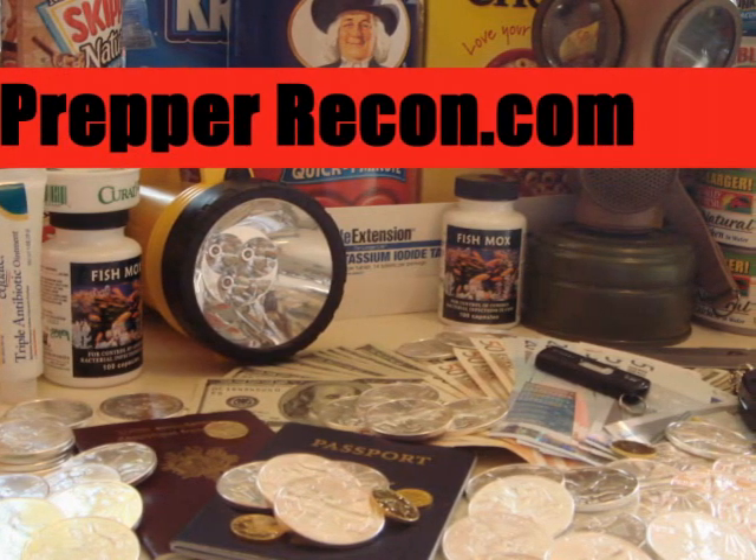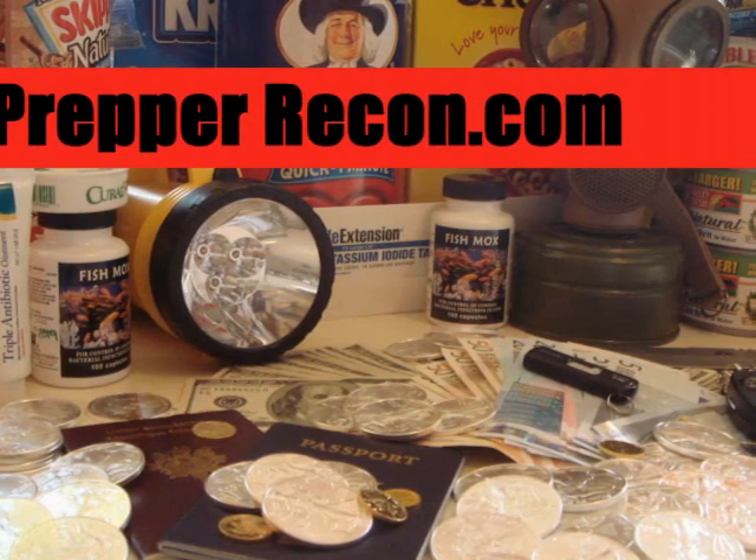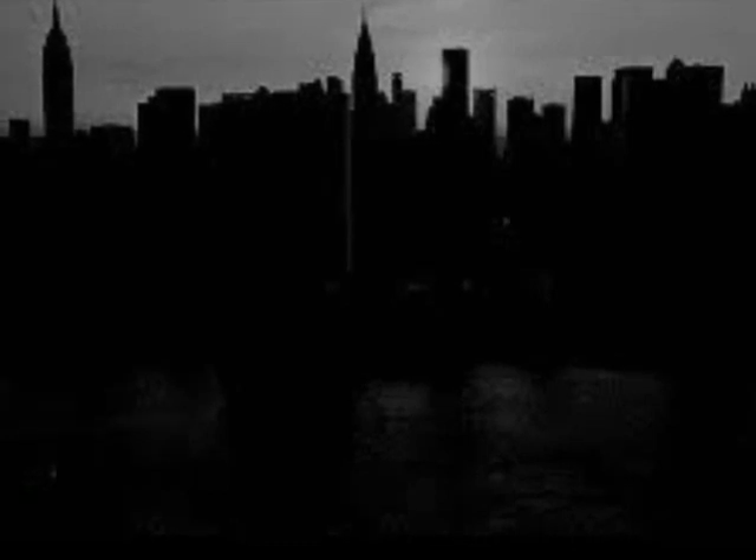You've got a lot of nice recipes on sunoven.com, and when folks buy the sun oven, you include a disc with something like 600 recipes. But just like all your preps, the thing to do is get it out, set it up, and try some of those recipes now before you actually have to do it. Wouldn't you agree?